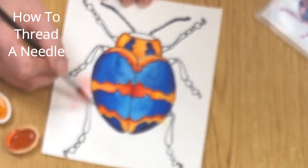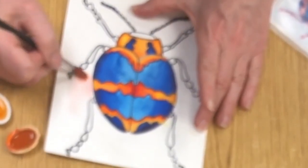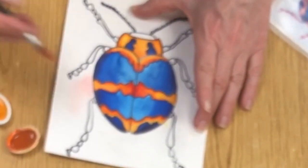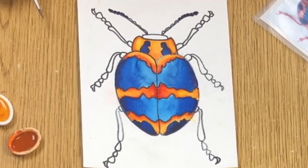so that the pigment doesn't spread more where you don't want it. You're basically sponging up the extra pigment. That's pretty good. So that's how you get rid of any color that you don't want.